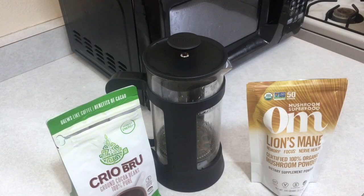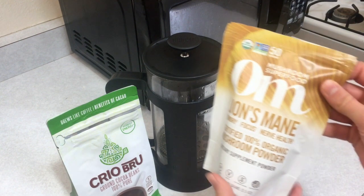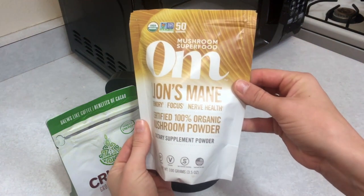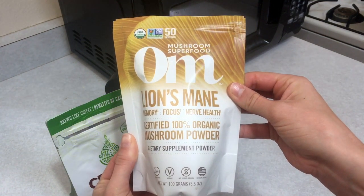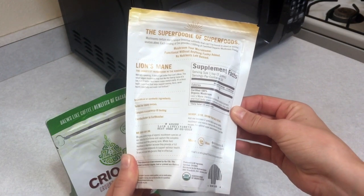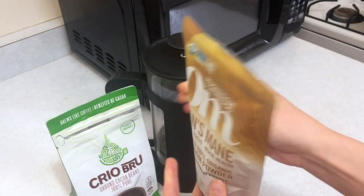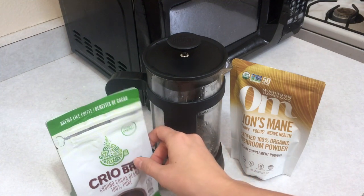Secondly, it effectively reduces anxiety and depression — huge. So without further ado, let's jump right in. You'll need a lion's mane supplement, preferably in powder form. Make sure it has an actual fruit body culture in the ingredients and that it's not just mycelium on oats or rice.